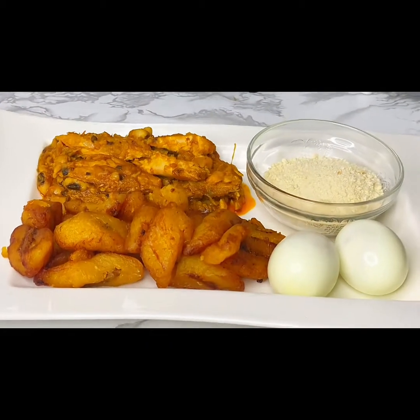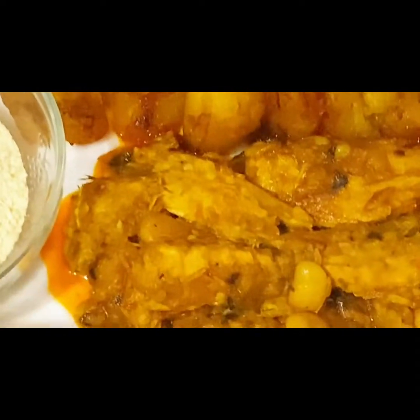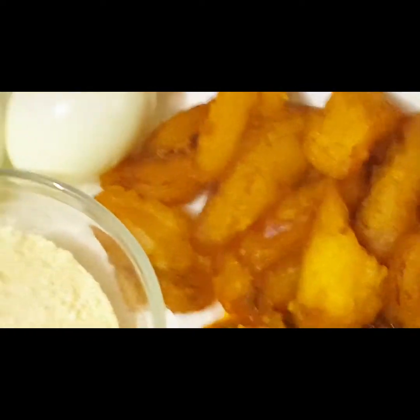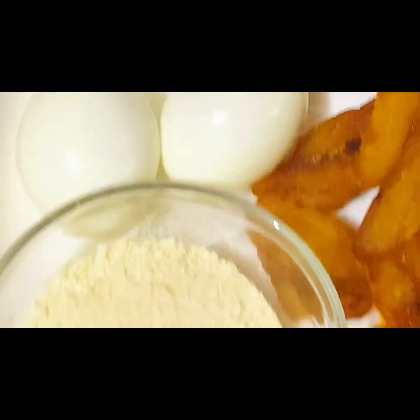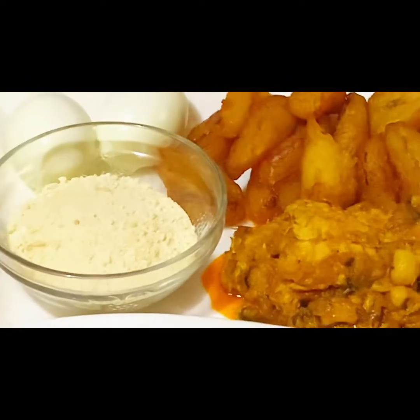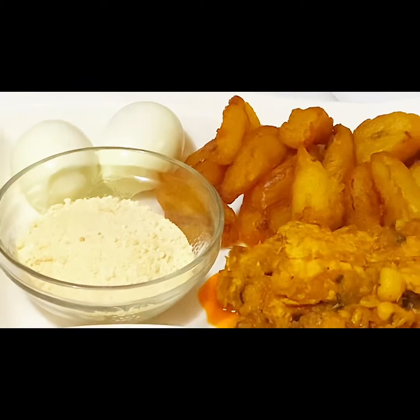Hey my loves, I'm Evita Nimado and welcome back to my channel. Today I'm going to be preparing red red — that's simply fried ripe plantain with beans stew, gari, and boiled eggs. Sit back, relax and enjoy this with us. Please like and subscribe to join the family.